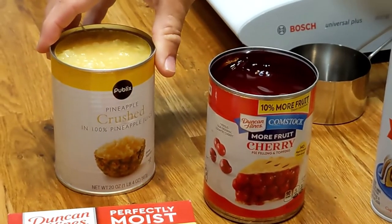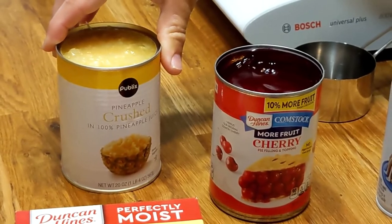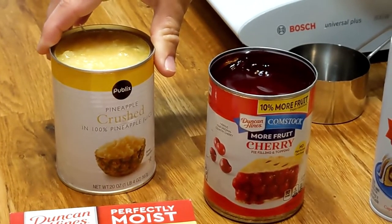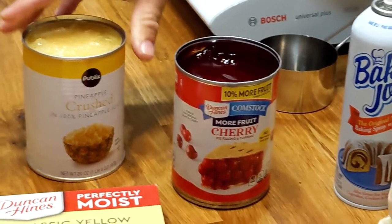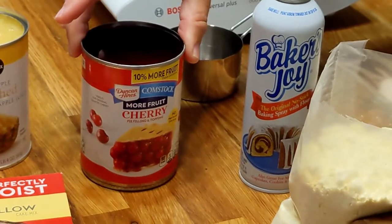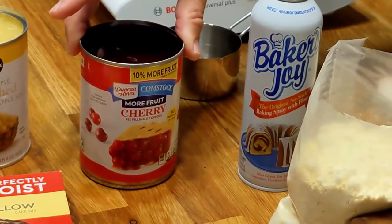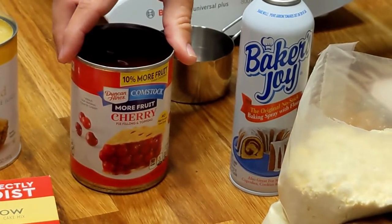We have a can of crushed pineapple — this is a 20-ounce can, but you could probably use a 15 or 16-ounce can of crushed pineapple as long as it covers the bottom of a 9 by 13 pan. We also have a can of cherry pie filling — again, about 20 ounces, though 15 or 16 would work too.